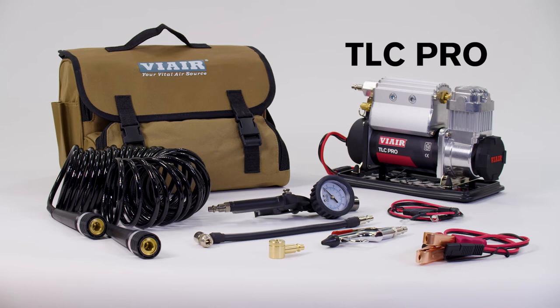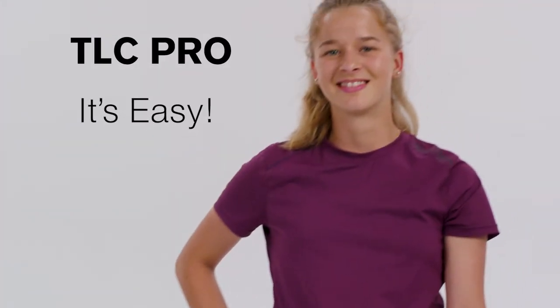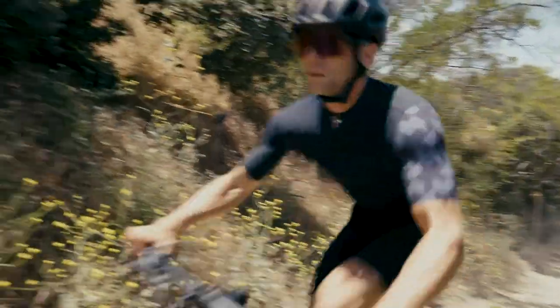The VIAIR TLC Pro is compact, fast, and reliable — you'll never inflate your tires the same way again. Pump smarter, not harder with VIAIR.